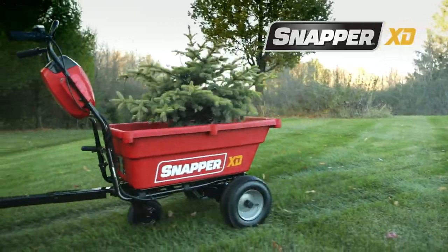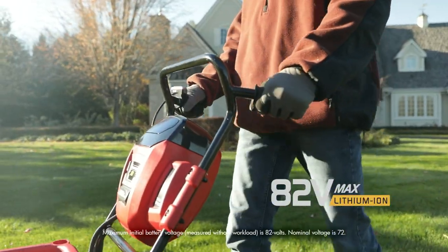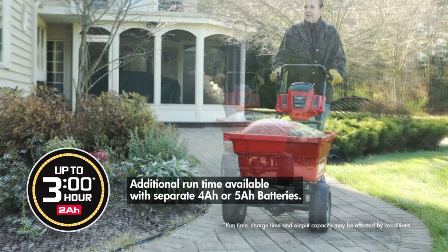Energize your yard work with the Snapper XD self-propelled utility cart. With its Briggs & Stratton 82 volt max battery and high efficiency brushless motor, you can get up to three hours of run time with a full 2 amp hour battery charge.